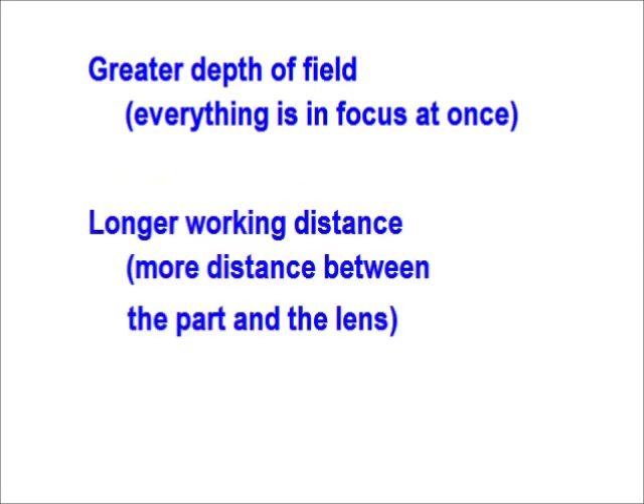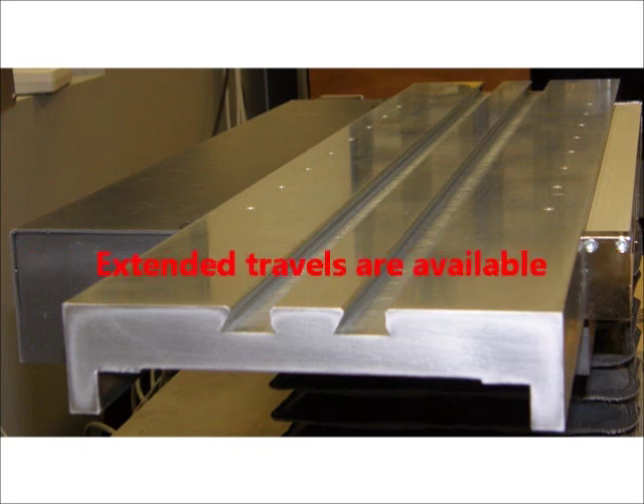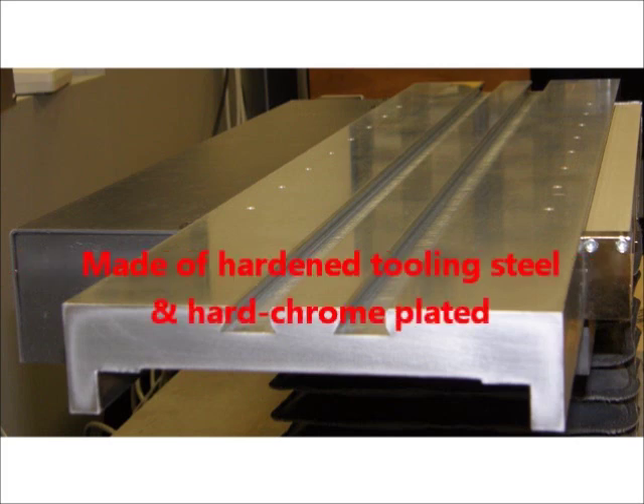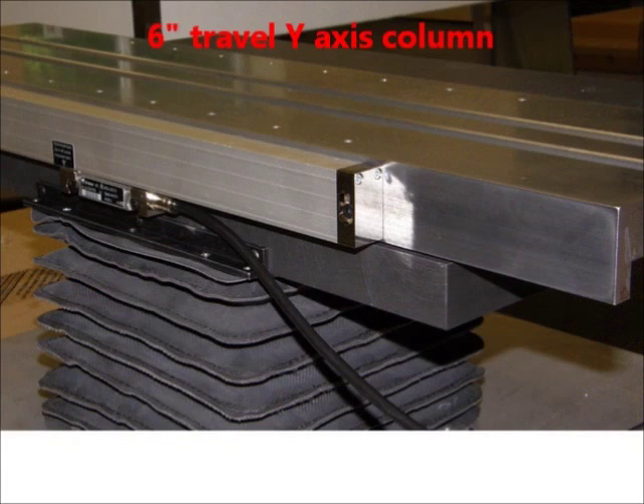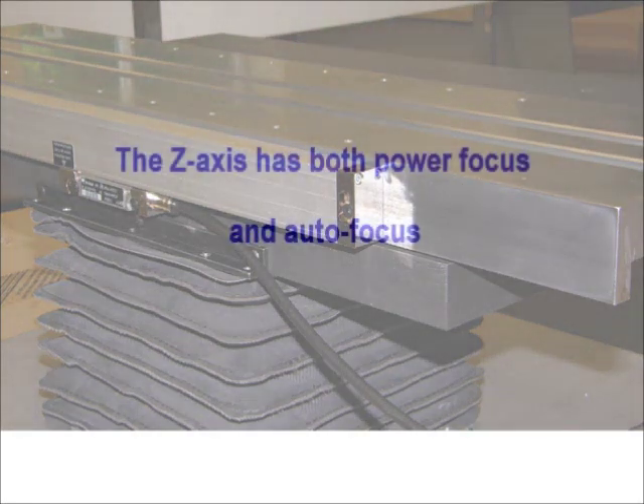The VisionGage Digital Optical Comparator has a 26-inch long x-axis stage with 12 inches of travel and a 0.5 micron glass scale. Extended travels are available on all axes. The stage has industry standard dual dovetail grooves for easy part fixturing. It's made of hardened tooling steel and hard chrome plated with a very hard surface finish. The high-accuracy motorized Y-axis column has 6 inches of travel and a 0.5 micron glass scale. The high-accuracy motorized Z-axis has 4 inches of travel, providing both power focus and autofocus.